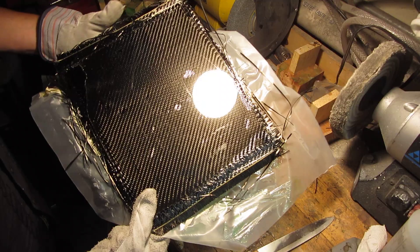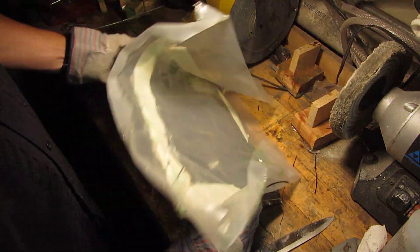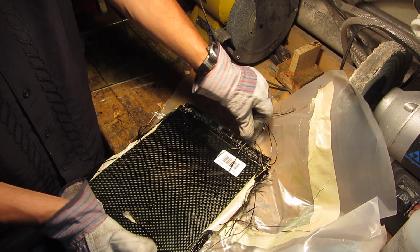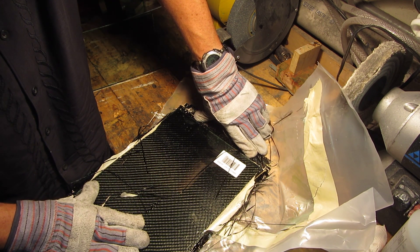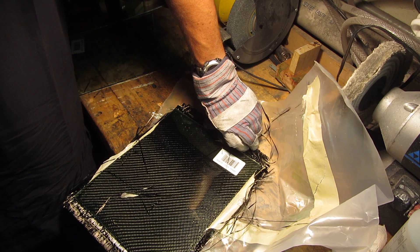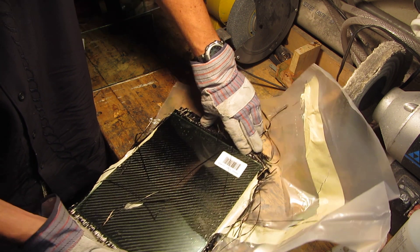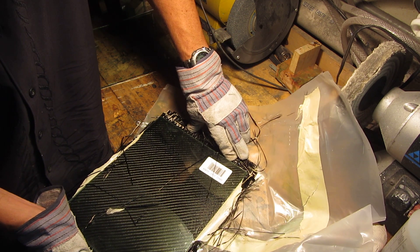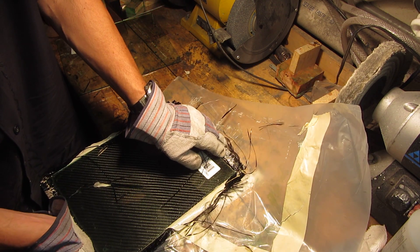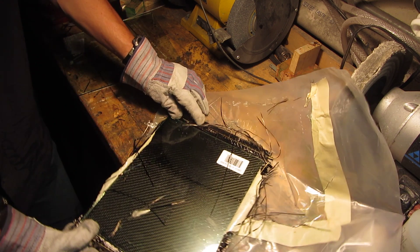We have one piece on the top here. Now it becomes a little bit easier because you can actually flex this part away. You flex this part away here, and you flex it here. Before you know it, you're almost done.